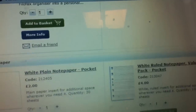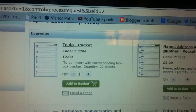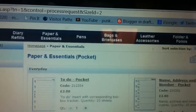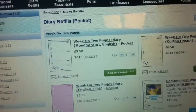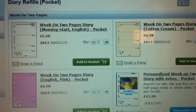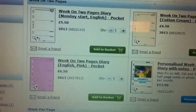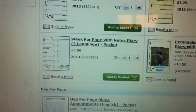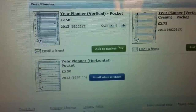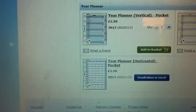This one does. The cotton cream pocket does not. These addresses do, but ones I have don't. Not all of the addresses do. The week on two pages cotton cream doesn't. The week on two pages plain does. The year planner does not — I'm not sure, I think that's just the cotton cream. The plain one does not.